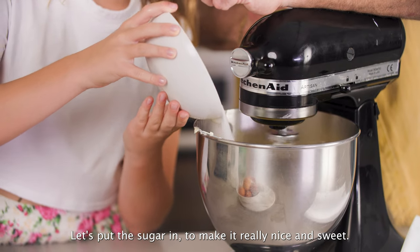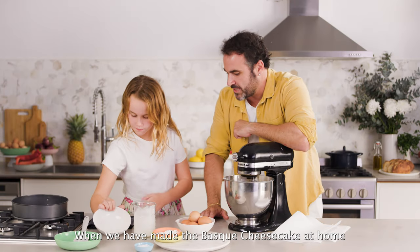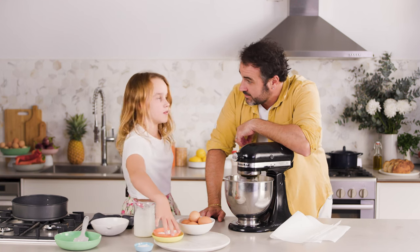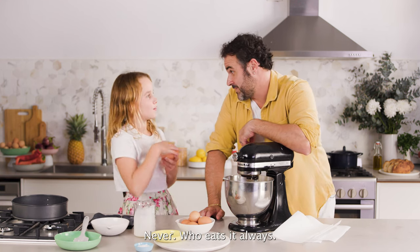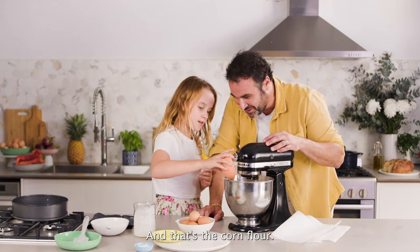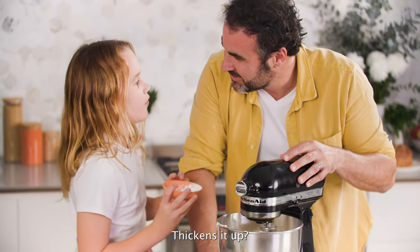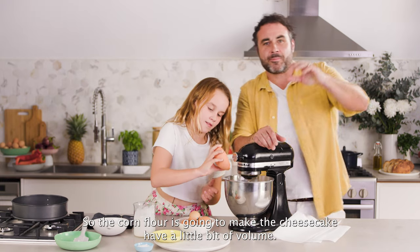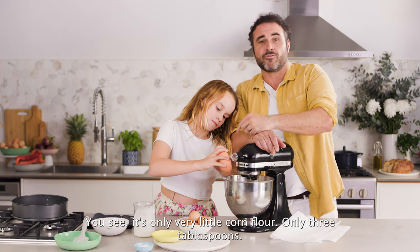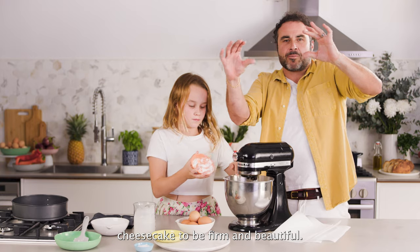We put the sugar in as well — let's put the sugar in to make it really nice and sweet. When we have made the Basque cheesecake at home, is there ever any leftover cheesecake? Never. And that's the cornflour. What does the cornflour do? Thickens it up. So the cornflour is going to make the cheesecake have a little bit of volume — only three tablespoons — but this is going to make that cheesecake firm and beautiful.